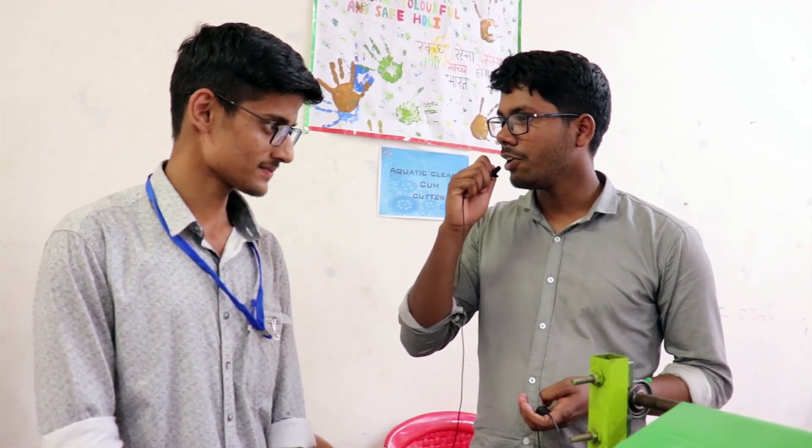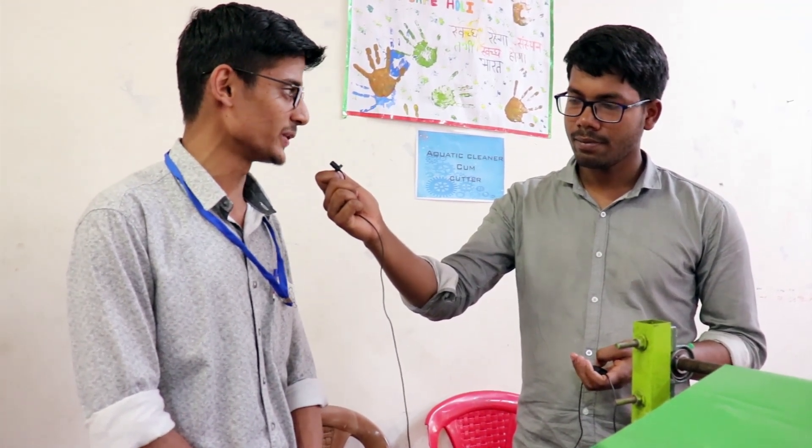May I know your name and branch and the year you are studying in? Hello sir, I am Kushak Purwal. I am from mechanical second year. Currently I am in the medics system and I am holding a position as an executive member.